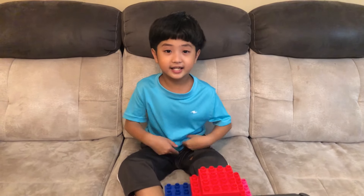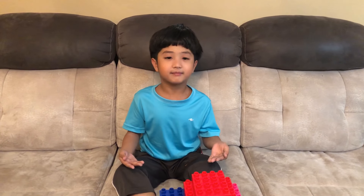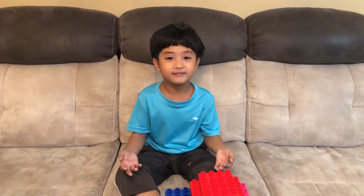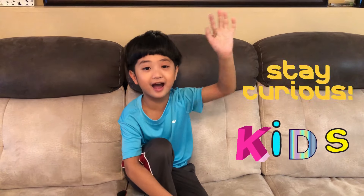So if you like this video and you didn't subscribe yet, make sure to subscribe so you don't miss out on all of my new videos. Thank you for watching, and you can watch my other Duplo videos too. I hope to see you on my next video. Stay curious, kids! Bye bye!